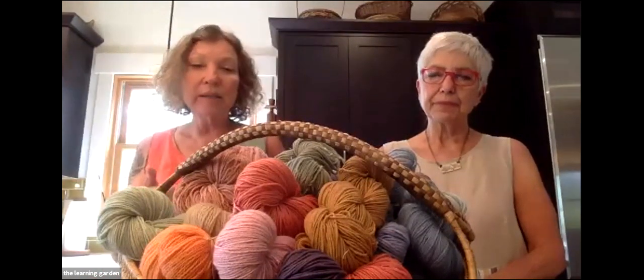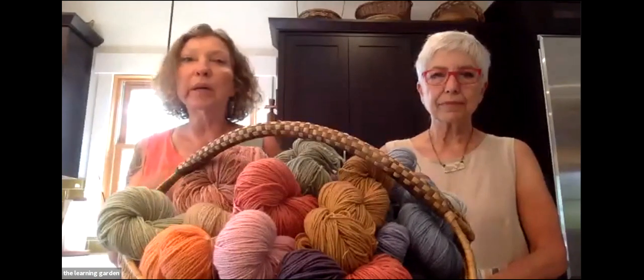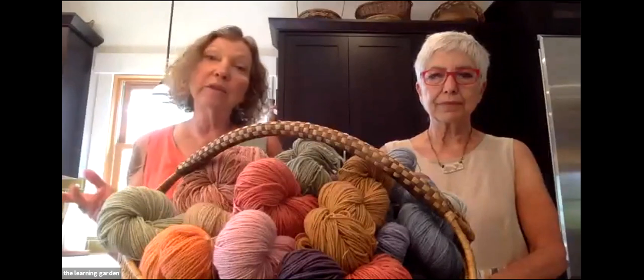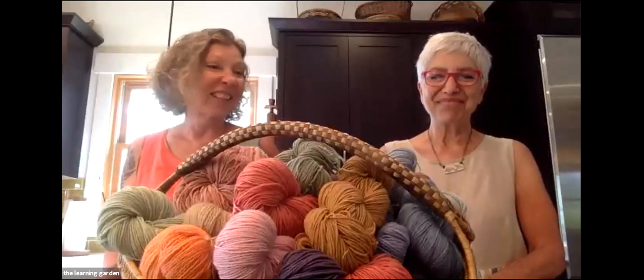I've been a Master Gardener for almost 15 years now in two different areas. I was in Virginia to begin with, and now I've been here for seven years. I'm new to natural dyeing. Joyce was a big inspiration to me. I'm a sewer and a knitter, and my interest in this from the plant standpoint, but also from the fiber standpoint, it just is a perfect match for me.